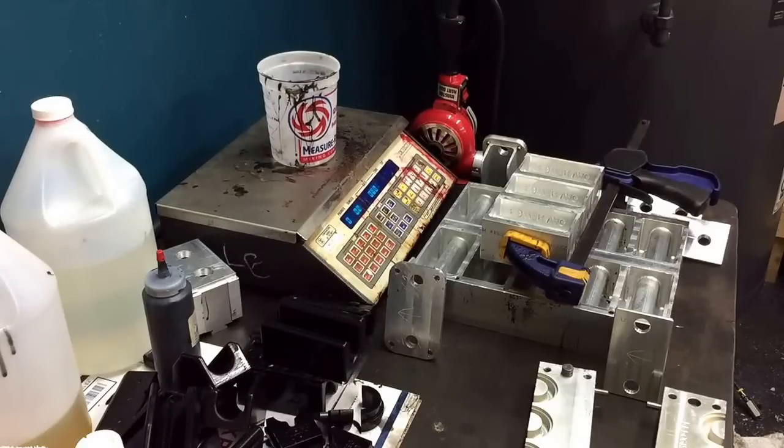I'm going to pour some urethane, mix it, pour it, and basically go through the steps of cleaning out the mold and prepping the stuff, getting it ready.